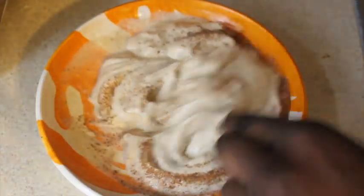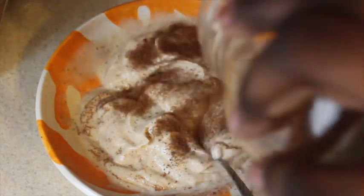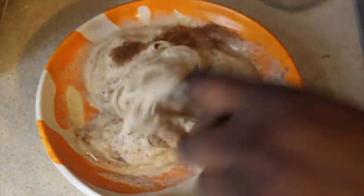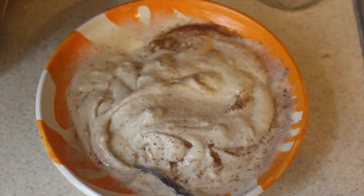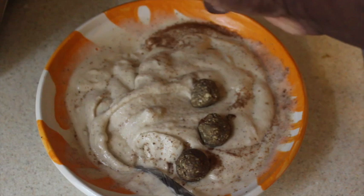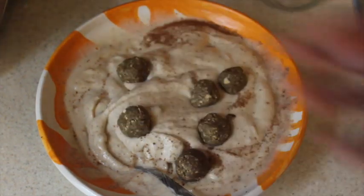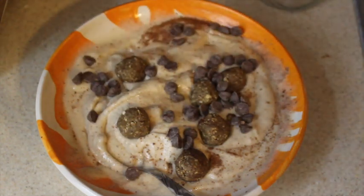A little bit more — I really love cinnamon so I'm going to add a nice amount. You don't have to; this is honestly personal preference. Then I'm going to add in my cinnamon vanilla protein bite and my vegan chocolate chips, and there you go — that's basically it!